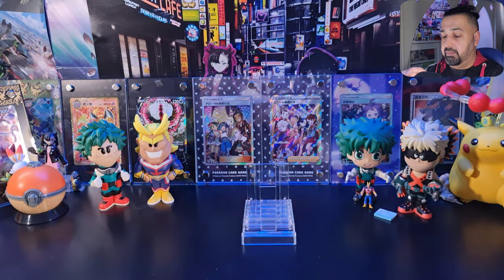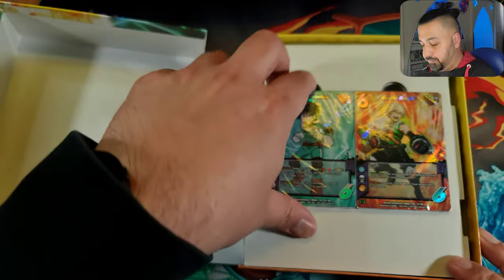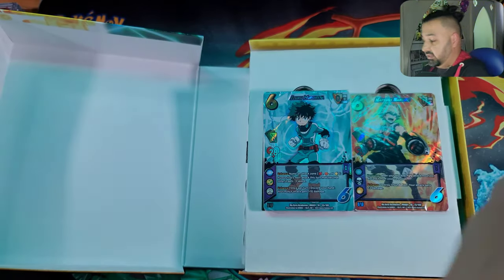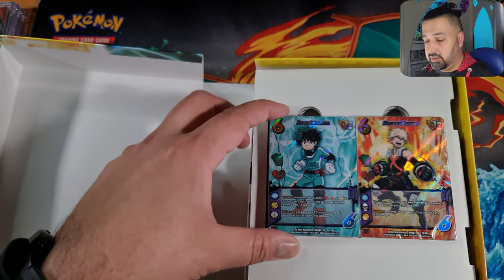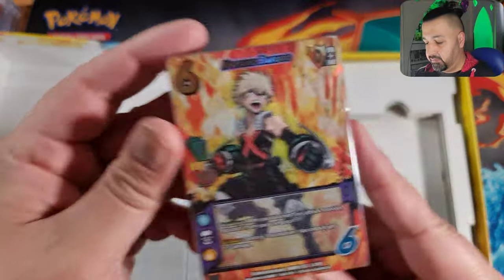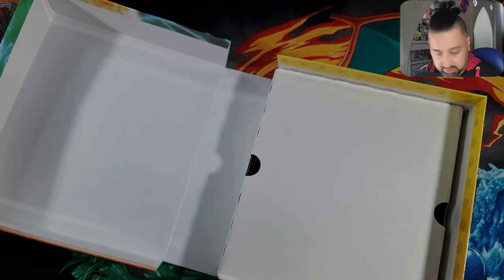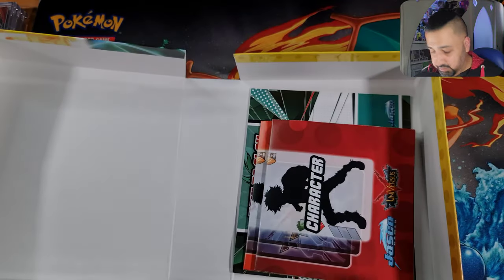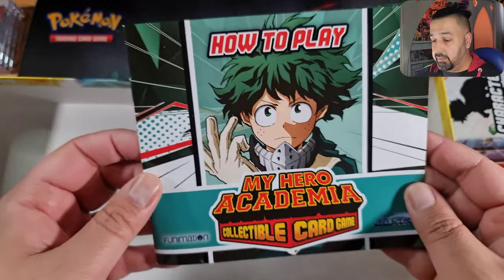Let me switch the camera down so we can see what's actually in the box. We have the Midoriya deck, the Bakugou deck, a cardboard insert, a couple of play mats by the looks of it — probably one for each player — and a how-to-play guide. This box is pretty cool and would be very useful to store all the cards in.